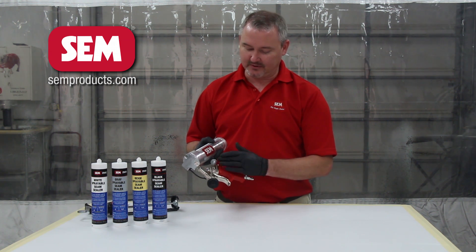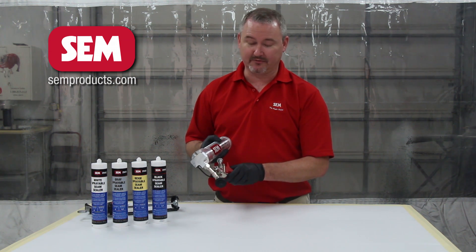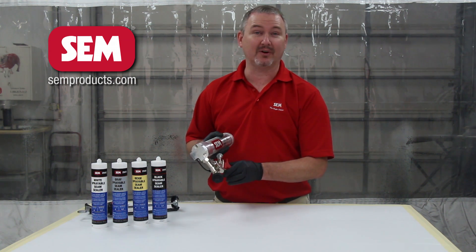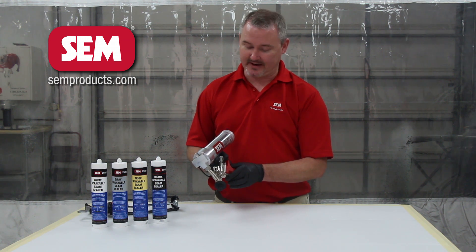For the fluid control knob, generally you just want to be able to pull a full trigger. So you want to back it completely out until you've squeezed the trigger as far as it will go — and then that is set. You don't have to do anything else after that.